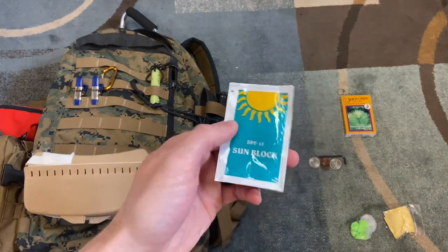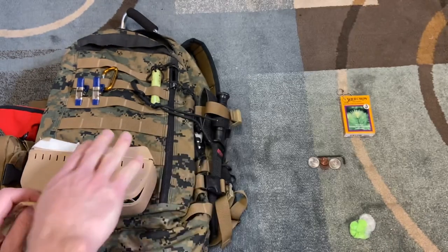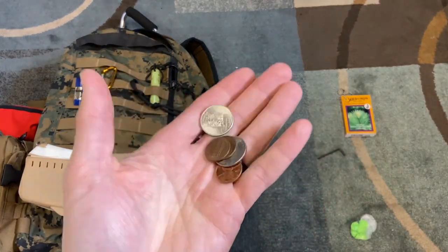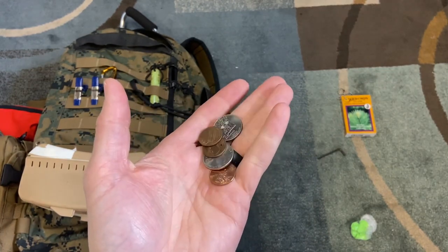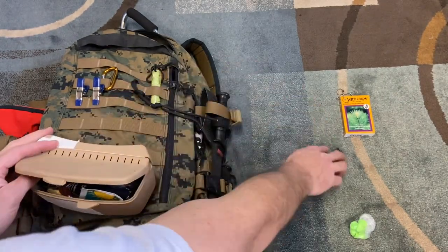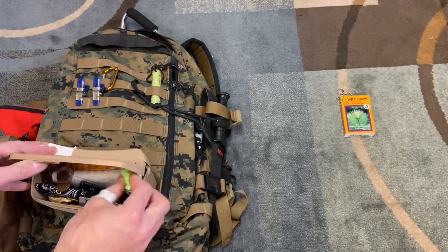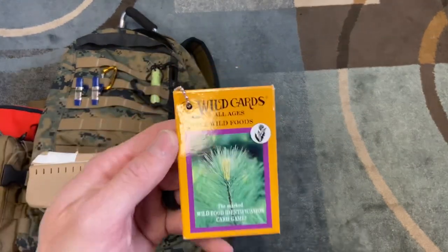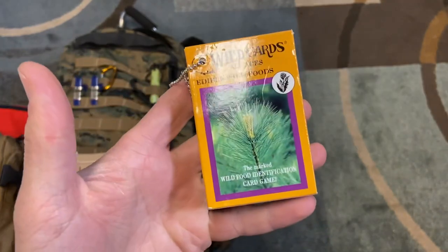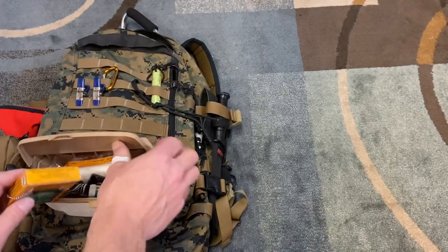Also in this pouch: some sunblock to keep you from burning. A cleaning pad for the binoculars. A bunch of different coins — I use these as a flathead screwdriver in various sizes. An Allen wrench. Earplugs — really more for camping than a survival situation. And finally some wild cards, which are actual playing cards that also have information on edible foods, so they can keep you entertained and help keep you alive.